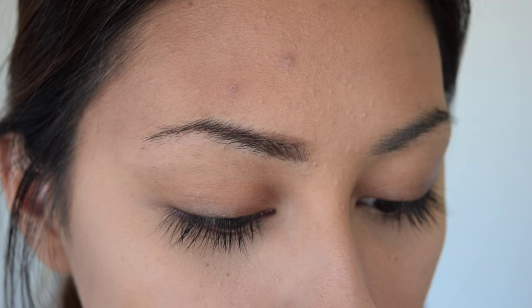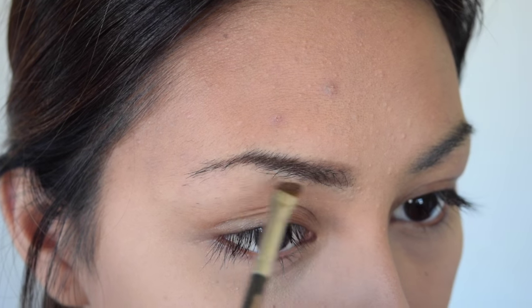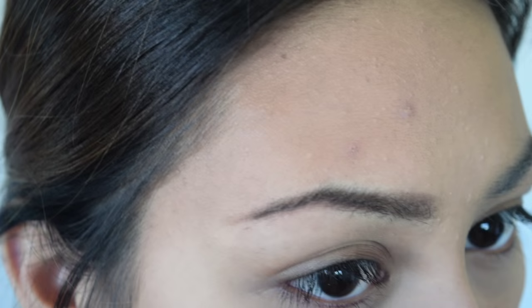I'm taking my Anastasia Brow Express — I think it's Soft Brown. Everything is wearing out since I've used it for so many years. I need a new one immediately but I'm broke, so I'm filling my brows in. Then I'm going to take the Anastasia Dip Brow in the color Chocolate and do my other eyebrow.